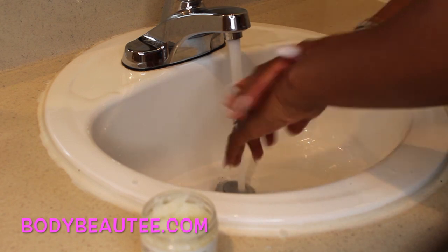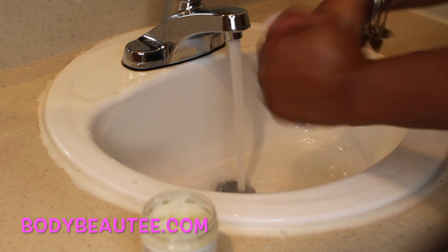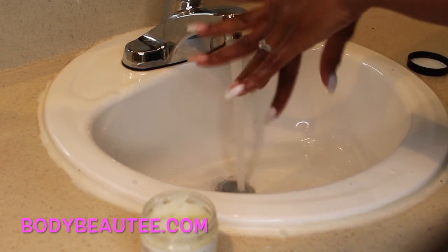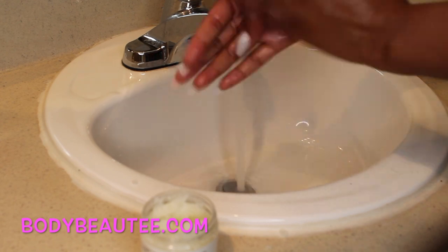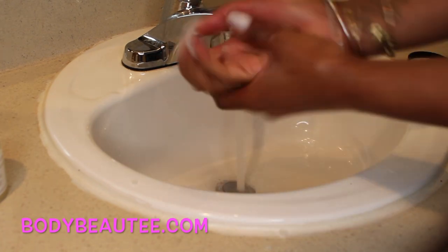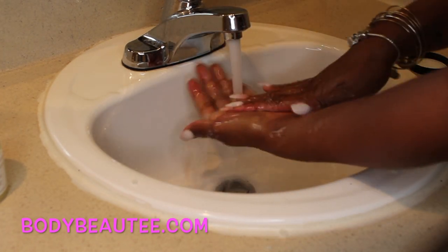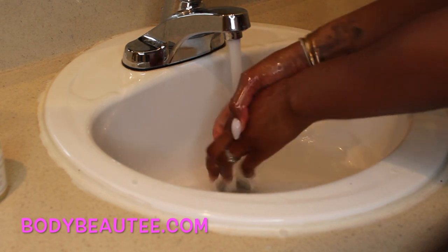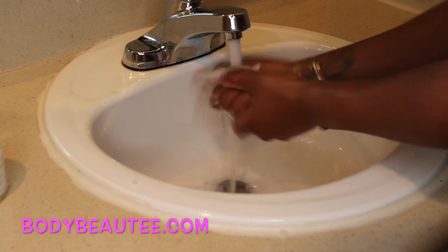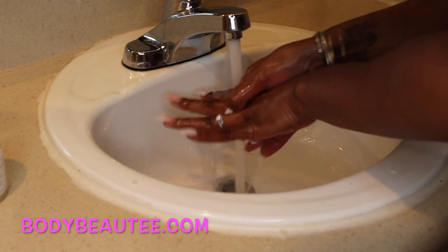Oh my God, this feels so good. I'm just getting the knuckles too. And right off the bat — this is without the body butter, just the body scrub — my hands are feeling so soft. Oh my God, this is no exaggeration, my hands are feeling so soft.